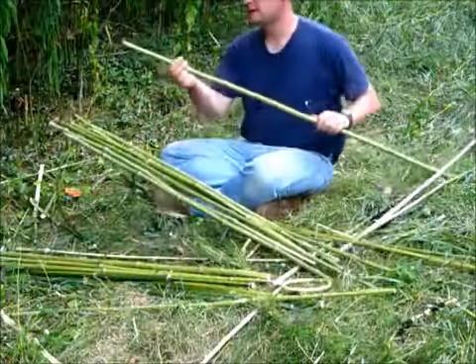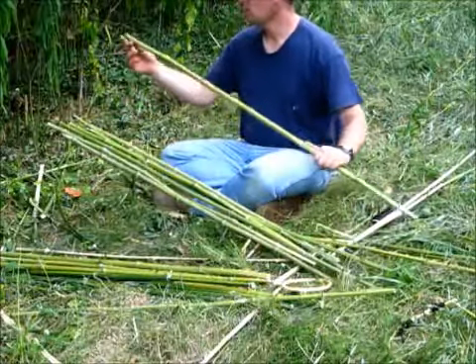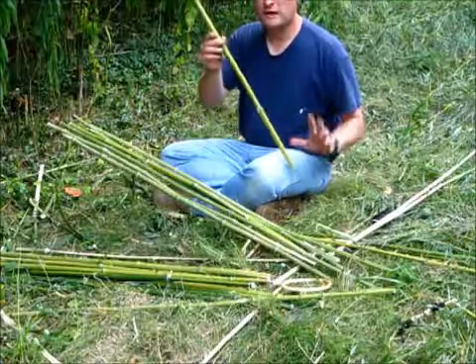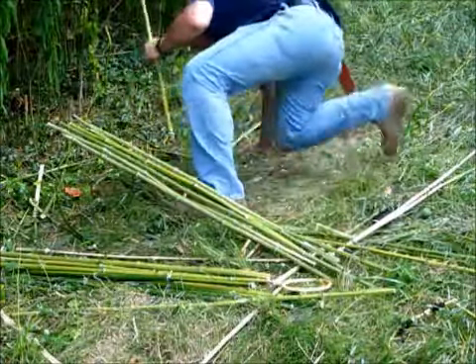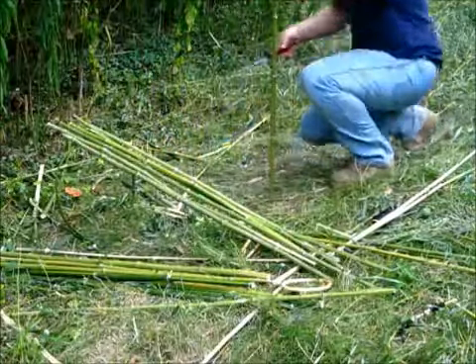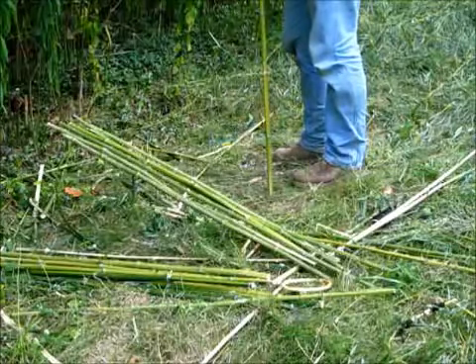I'm taking these — I've already cut them to length where I think I would need them. I've been splitting them, trying to split them to the proper length so that they would be lighter, and then I get two sticks out of one.